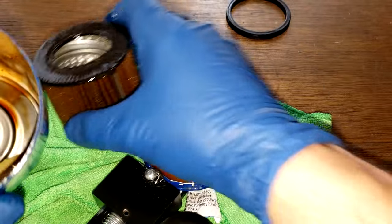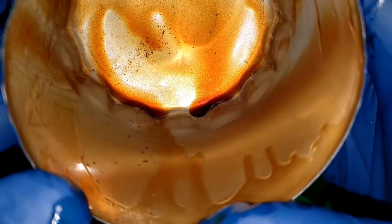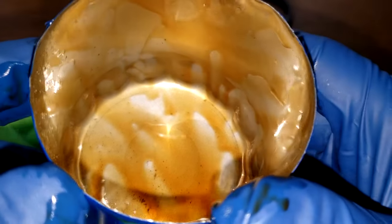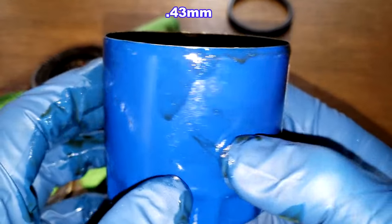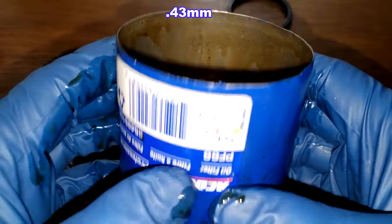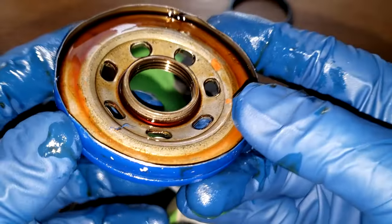Let's see the rest of the filter. We got a stamped leaf spring — got a nice curve to it. Not too much oil in here; it looks pretty clean, really clean with a nice color to it. I'm going to put the thickness of the can on the screen. The can looks good. Let's see the base plate — yeah, that looks good.